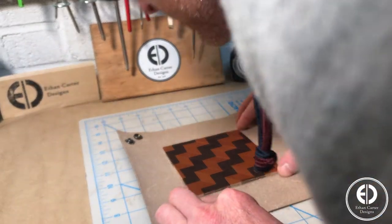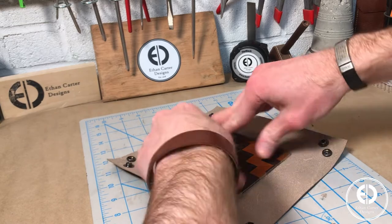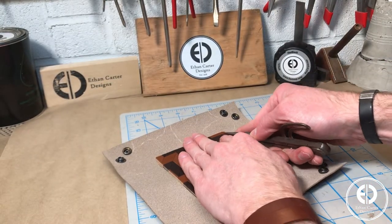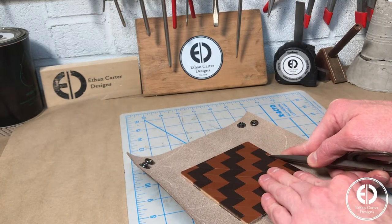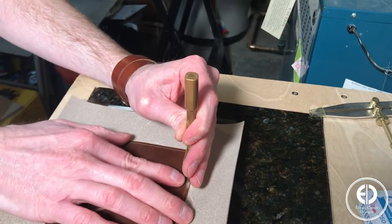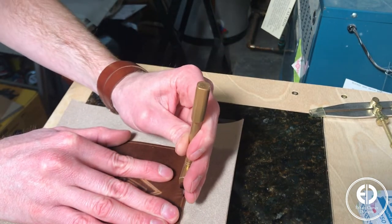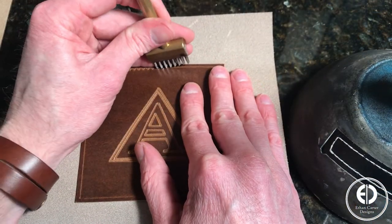Unfortunately, I lost the footage of me stitching this specific bottom, so I'm going to substitute in another valet tray I made just for the stitching section, but the process is the exact same. I started by using my wing dividers to score a stitch line. Then I used my pricking irons to punch the stitching holes. To ensure the spacing between each hole stays consistent as I work my way down the line, I always make sure to place the stitching chisel point furthest to the left in the last hole of the previous set of holes I punched.